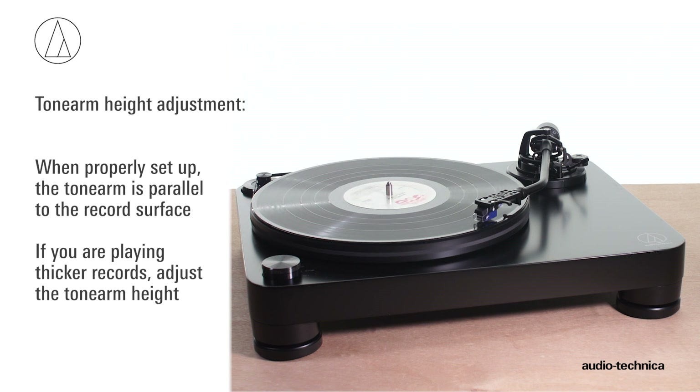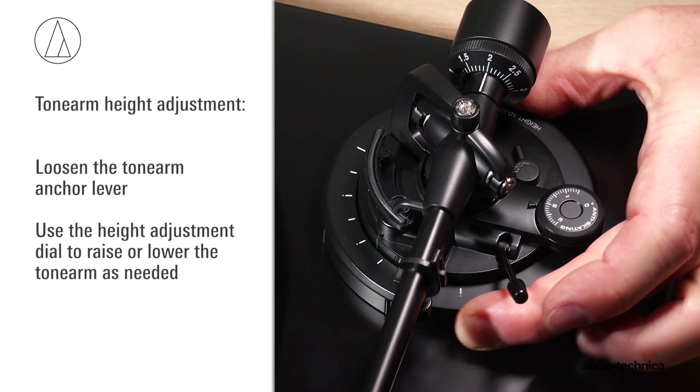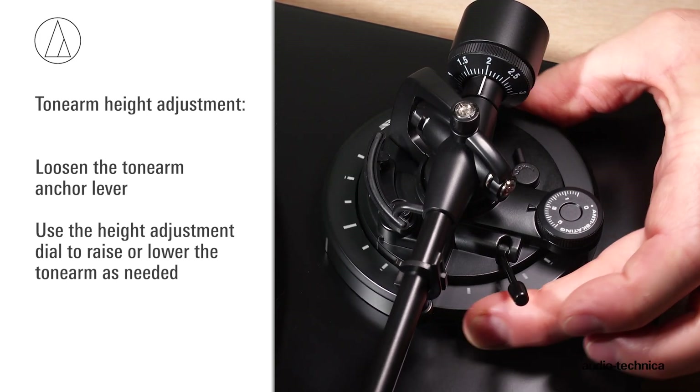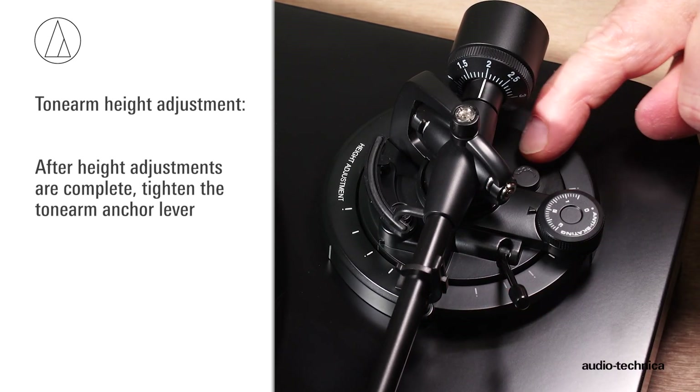If you are playing thicker records, adjust the tonearm height. Loosen the tonearm anchor lever and, using the height adjustment dial, raise or lower the tonearm as needed. After adjustments are complete, tighten the tonearm anchor lever.